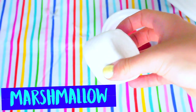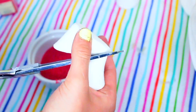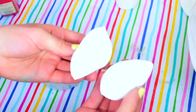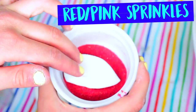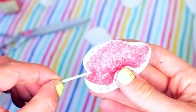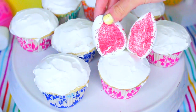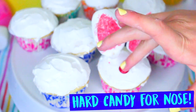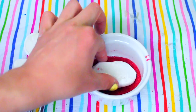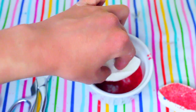Once you do that, you are just going to take a jumbo-sized marshmallow and use very clean scissors to cut the marshmallow in half diagonally. I also cut off some more excess to make them thinner and easier to use. On the sticky side of your marshmallow, you're just going to dip it into some red or pink sprinkles to look like bunny ears. Then take a toothpick, stick that inside of the marshmallows, and place them into your cupcakes. Lastly, I just put on a hard candy for the nose, and you have a little bunny!